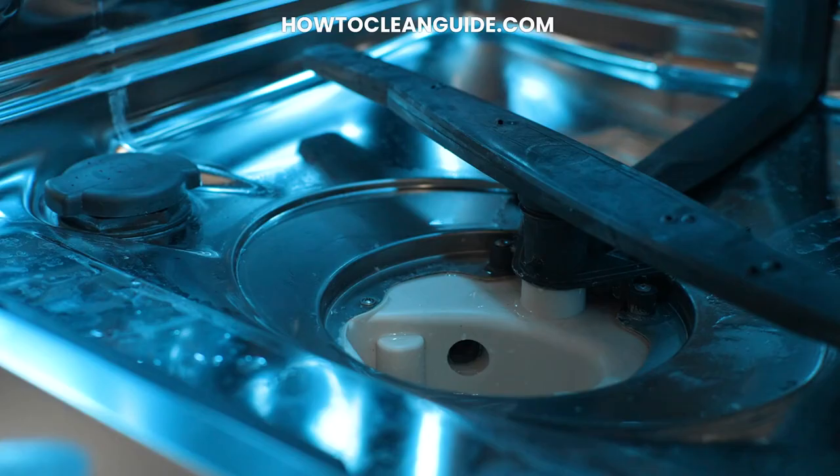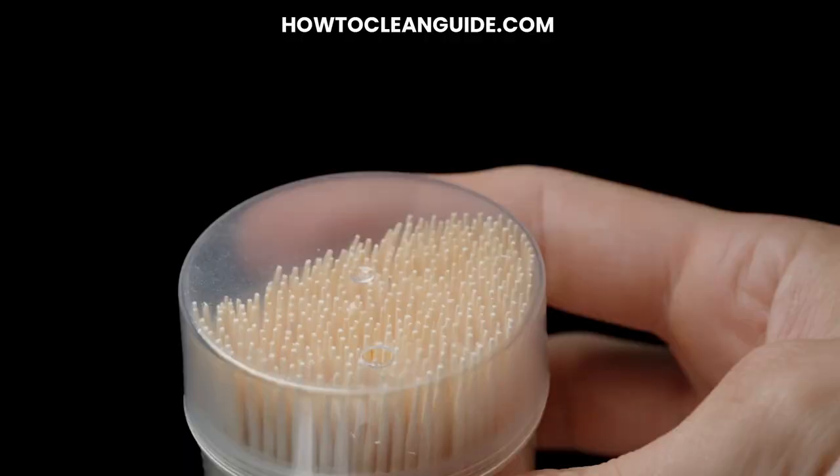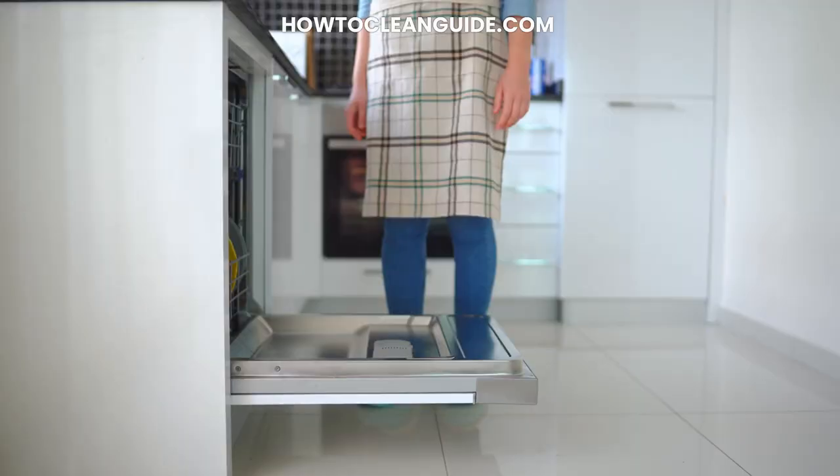Step 4: Unclog the Holes. To guarantee a powerful and even water flow, it's essential to unclog the spray arm holes. A toothpick or a paperclip can be used to carefully clear any obstruction from these tiny openings. Be meticulous, as even a small blockage can affect the dishwasher's efficiency.